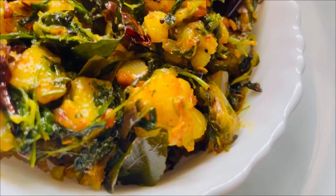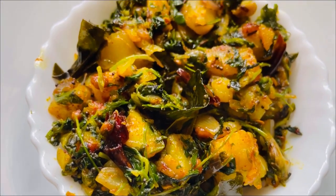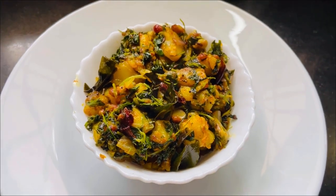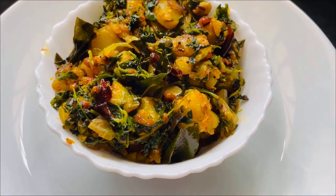I am going to make a simple and easy bagel. I will make a bagel. Thank you for watching.